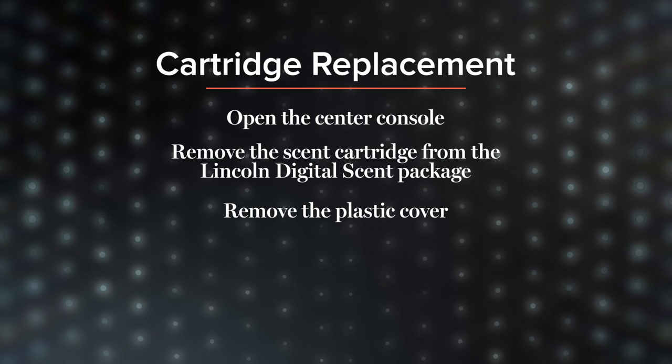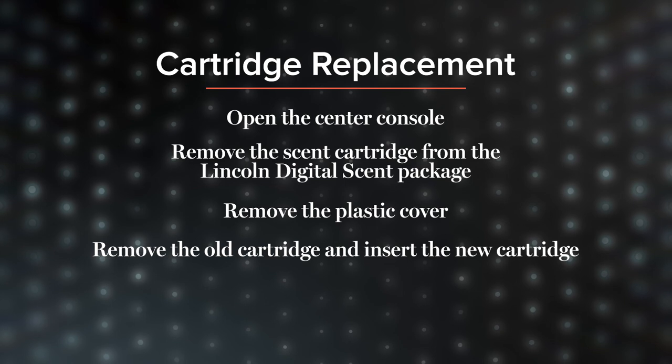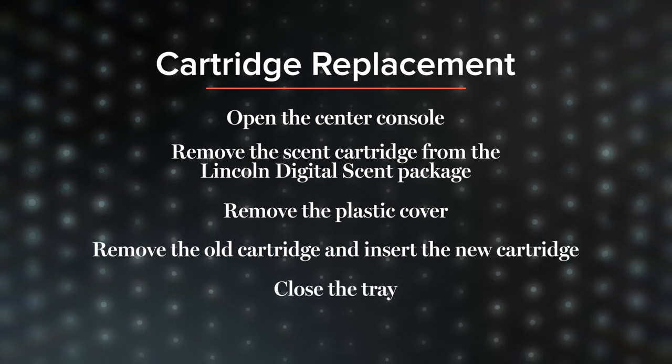Remove the plastic cover that protects the diffusing area on the scent cartridge. Remove the old cartridge and insert the new cartridge with the chip facing up. Close the tray and the center console armrest.